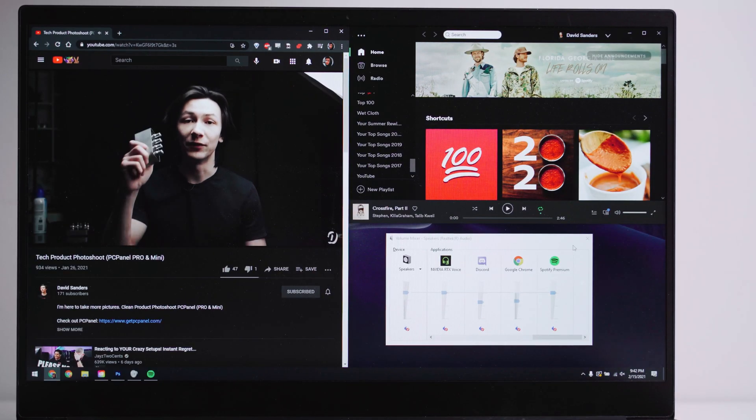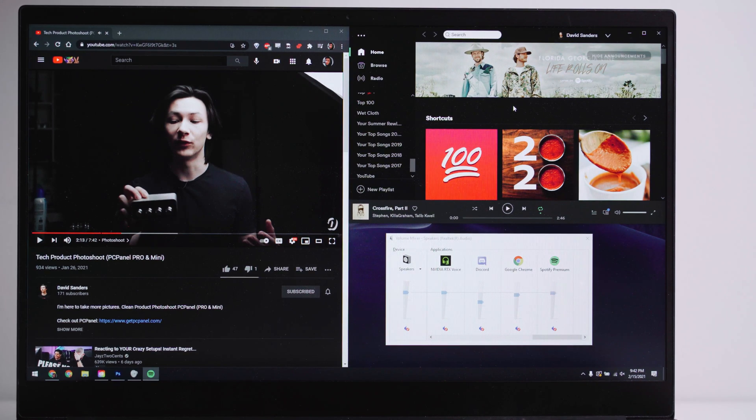Up next, we have Focus Volume. This one's very interesting. Let's say you have a program that's not programmed into your PCPanel at all, but you want to control it. So you click on that window, and then with Focus Volume, you can change it. And then if you click off to a different window, you can change that window instead — it only affects the program that is currently selected on the screen. Incredibly useful. And then lastly, we have Device Volume. This lets you control the overall volume for your device, such as your headphones, your speakers, or if you have a game console or a camera plugged in, you can change the volume of those devices too.